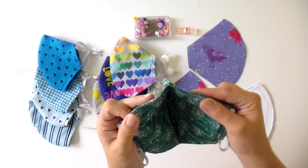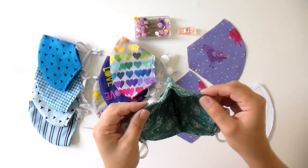My pediatrician has seen me in this mask. He sees a lot of people in masks and he says that this is the best fitting mask pattern that he has seen. So it is a really good one. I'm going to go ahead and put mine on just so you can see — the bendable nose piece you can really mold to fit your face. And this has been washed several times, so it really holds up well.